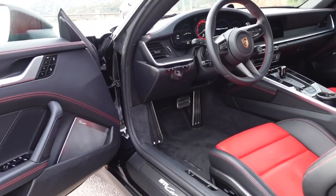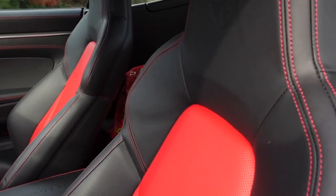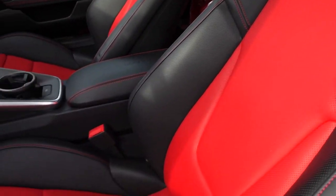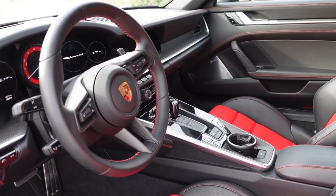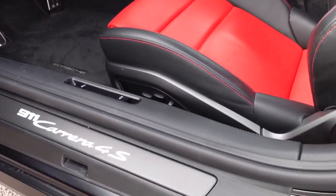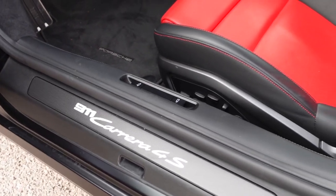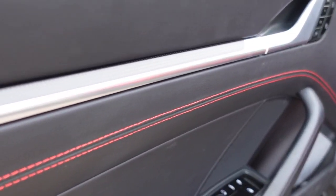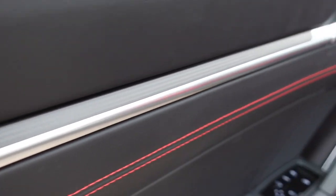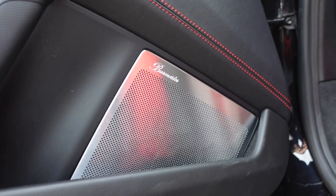Let's jump into the interior of our 992. We ordered the car in red and black — the insides of the seats are fully red and the rest is black, with contrast stitching in red throughout. Usually 911s are simply black with no color at all, so this makes it much more interesting. We've also opted for the 911 Carrera 4S plate down here in carbon fiber, as we have the full carbon fiber package on the inside and also on the door.